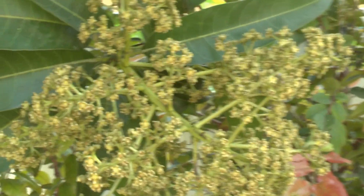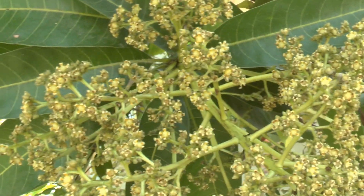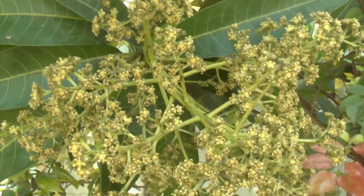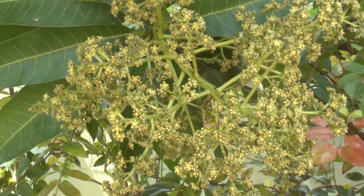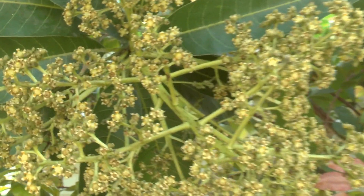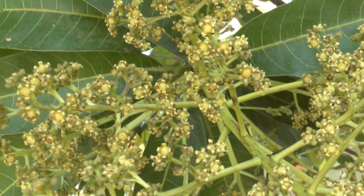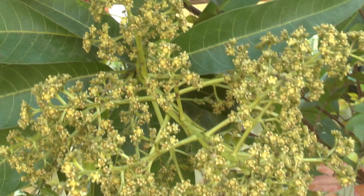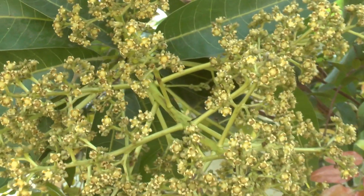First, there is some problem with the weather the last few years. We have years where not all the varieties are blooming. Nobody knows why — it's all over the area. So it's not something that I'm doing wrong. It's actually miles and miles of non-blooming mangoes from the same variety.